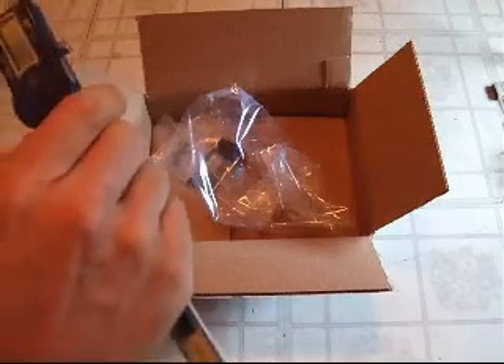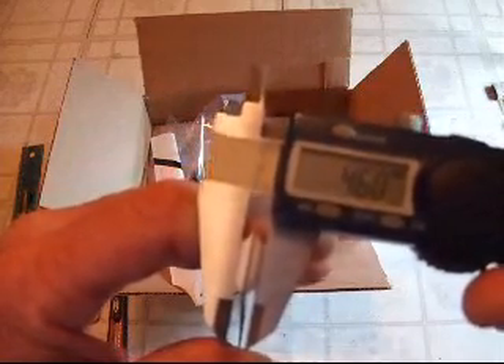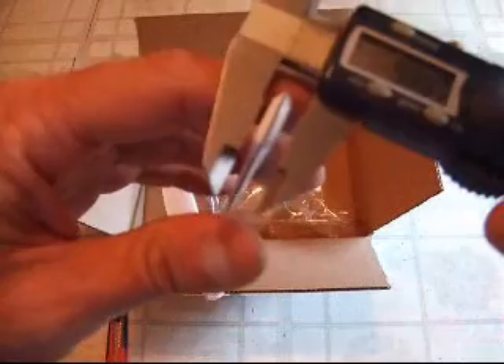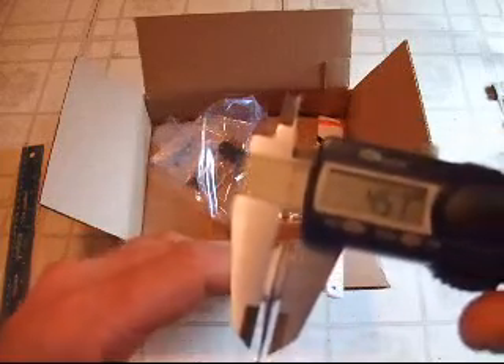First things first, let's check the blade thickness, which was the main concern I had. We'll zero the calipers out and we have 4.61 — even worse than what the problem blade was. So that one's even worse than what I had, and this one's even yet worse at 4.60. The calipers are zeroed out — I asked for a blade of proper thickness of 4.95 and I get one at 4.64, which is worse than the 4.65 one I wanted replaced. And this one actually measures 4.57 measuring it right on the brass insert. Epic fail on XLE's behalf.